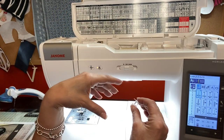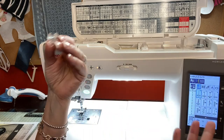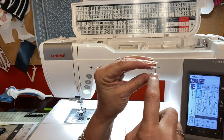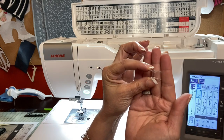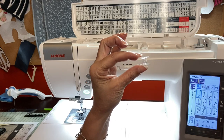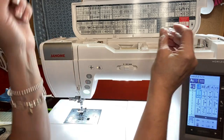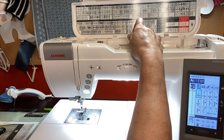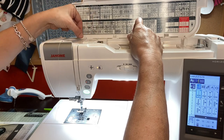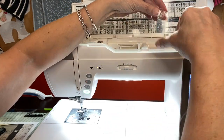One thing I want to show you that I think is very clever with Janome is that they put a J on their bobbin. If you look closely, there's a J on the bobbin that lets you know it's a Janome bobbin — really helpful if you have several different machines like I do. I'm going to take my thread, do one angle, then take my bobbin and wrap it about eight times.